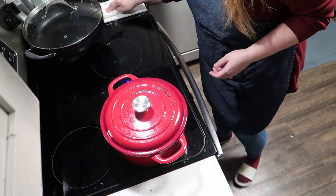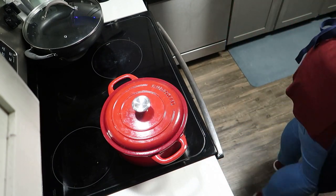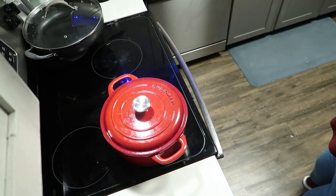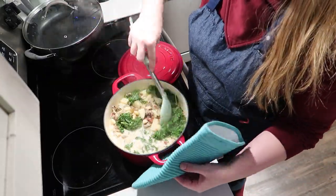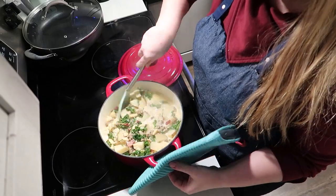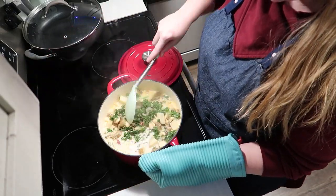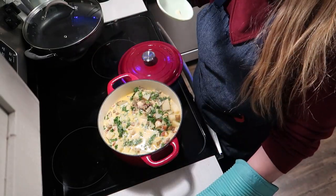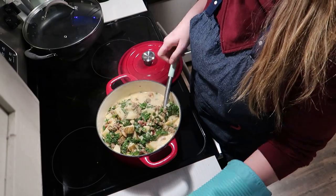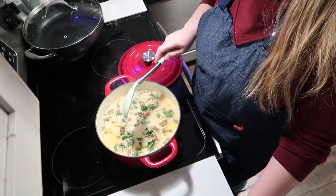Now I'm just waiting, cleaning as I go more or less. I'm not very good at cleaning, but I tried. You can see the kale cooked down, and I had tested the potatoes with a fork before this. I was pretty happy. I tried it and I was like, oh my gosh, this tastes amazing — I cannot wait to eat it.